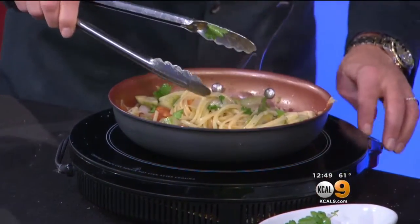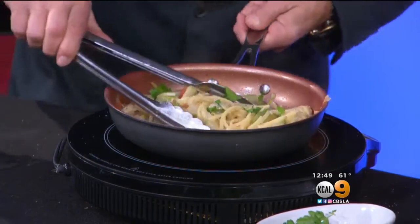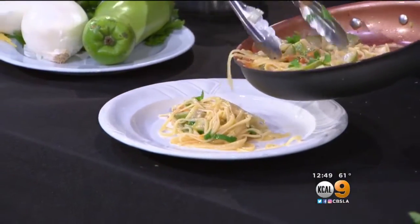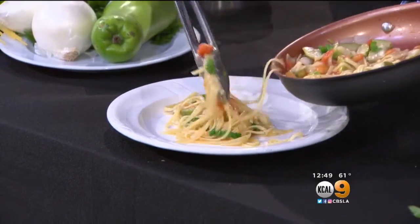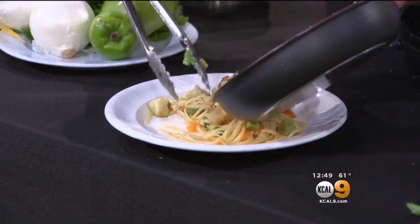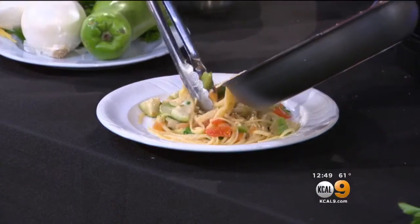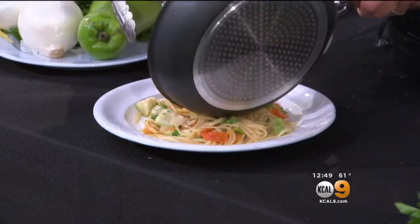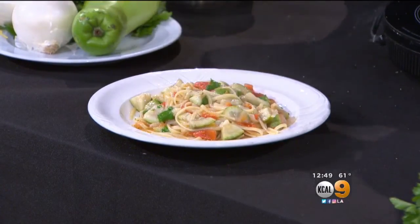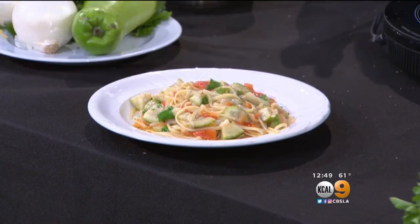Do we have time to plate now? Yes, let's do it. We're going to put this right in the pasta, right in the middle like this. Everything is so simple and fresh. That's the way of Italian cooking, right? Whatever is available, what's in the stores — the whole thing is fresh ingredients. Some crusty bread, a little cheese, and lunch is served. That's all you need.